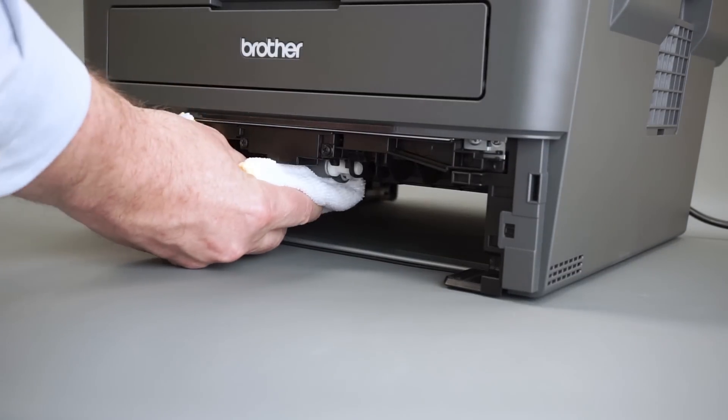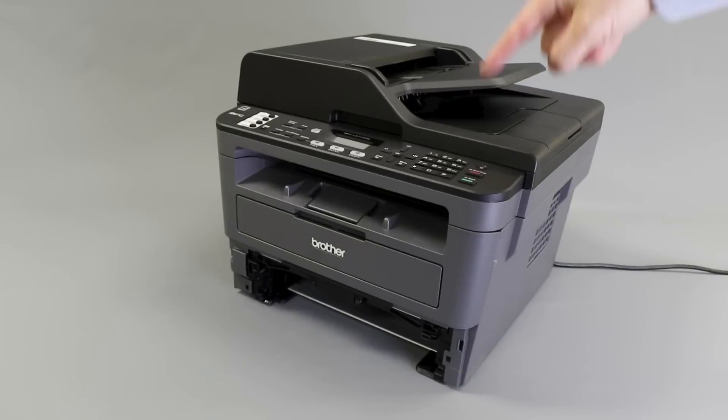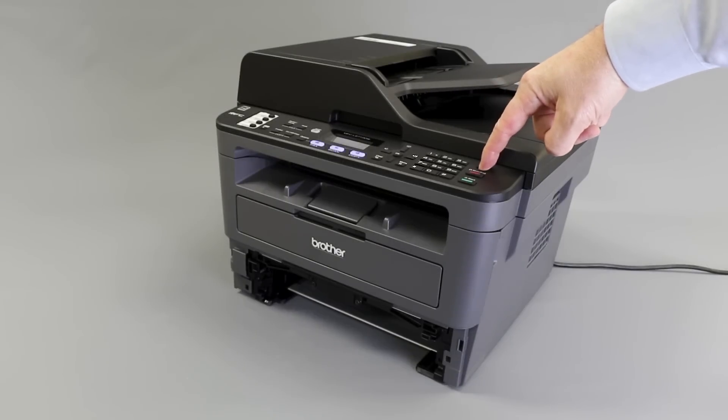Next, clean the pickup rollers on the underside of the machine. And power the machine back on.